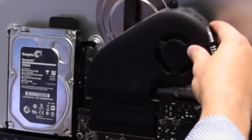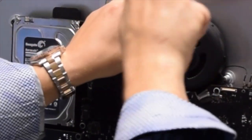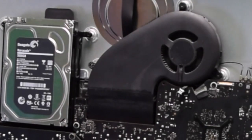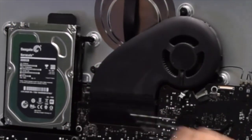Reinstall the system fan by placing it into position in the correct orientation and securing it with the three T10 screws. Don't forget to plug the system fan back into the logic board when you're done.